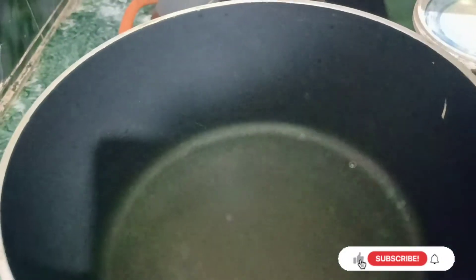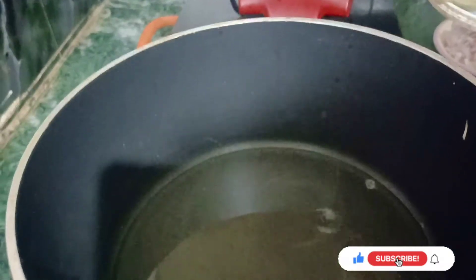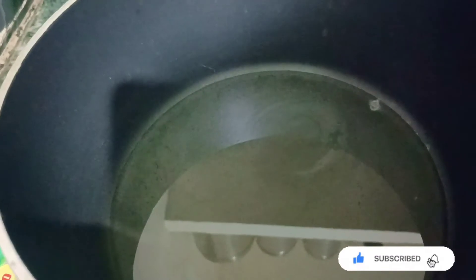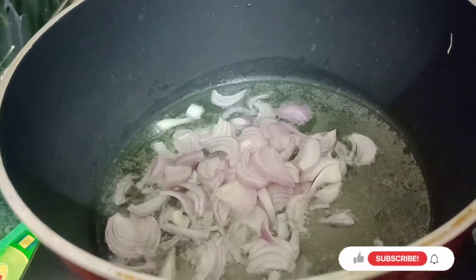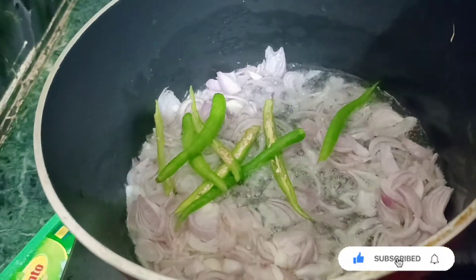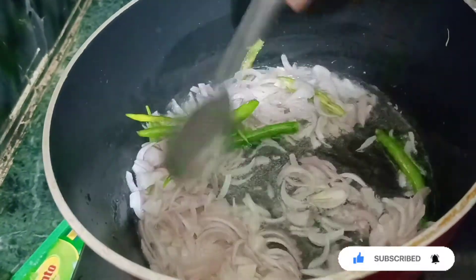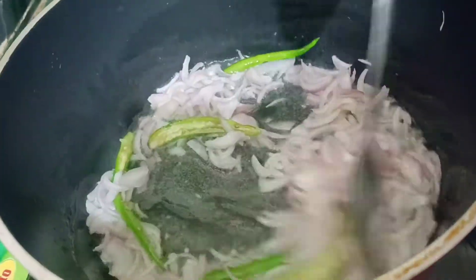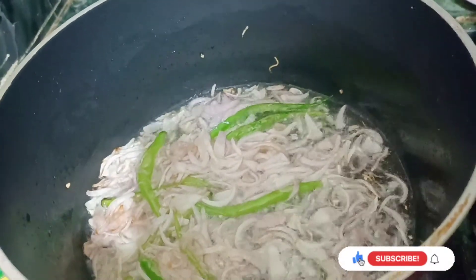Put the oil in. When the oil is hot, we are going to mix it with the egg and salt and pepper.